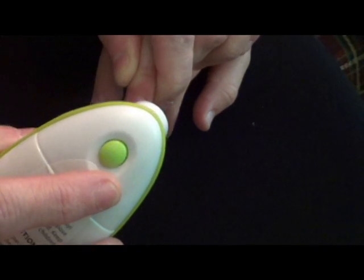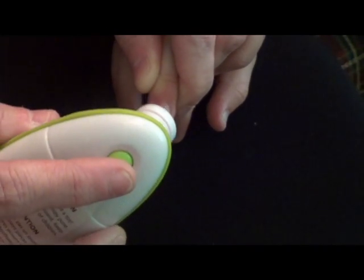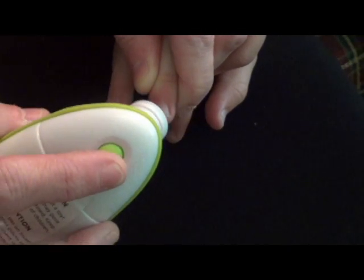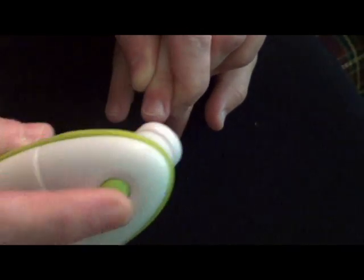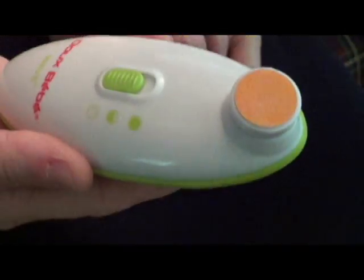This way you don't have to worry about accidentally clipping their skin or causing them to bleed, and if they jerk away, it's not going to hurt them because you're not going to clip their skin. So that is the Wave Baby Nail Trimmer.